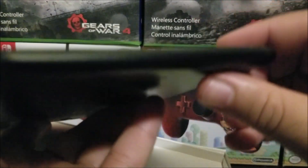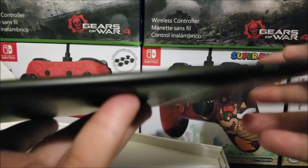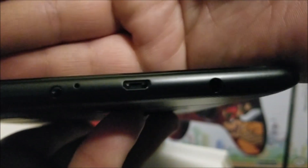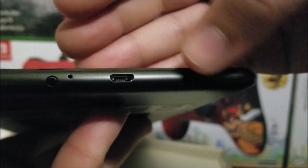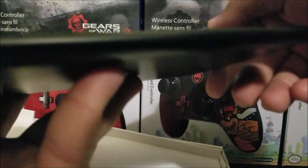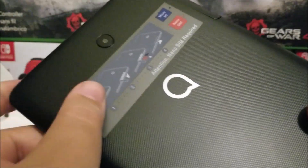At the bottom of the device we don't have anything. On the right side we have the volume and power buttons. At the top we have the charging port, which is micro USB, a 3.5 mm headphone jack, a noise cancellation mic, and the IR blaster so you can control your TV. On the left side there is nothing.